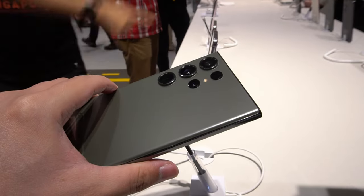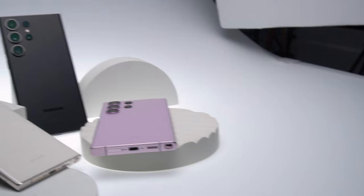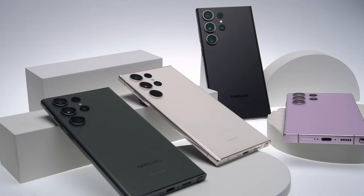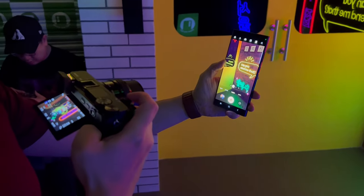For example, for the S23 Ultra, it's that same Note-inspired design, same screen size, same S Pen, but maybe it's a little lighter with the screen having a flatter edge on the bezel. But aside from that, it's easy to mistake it for the S22 Ultra.